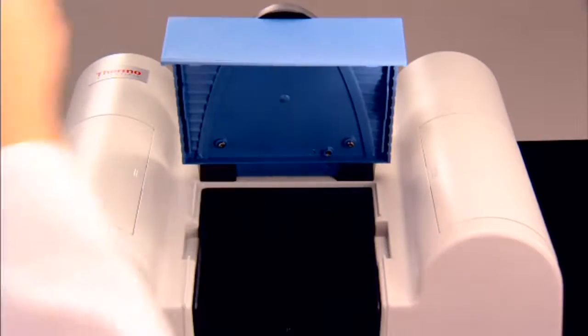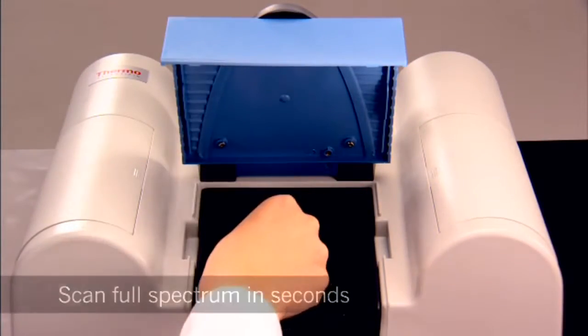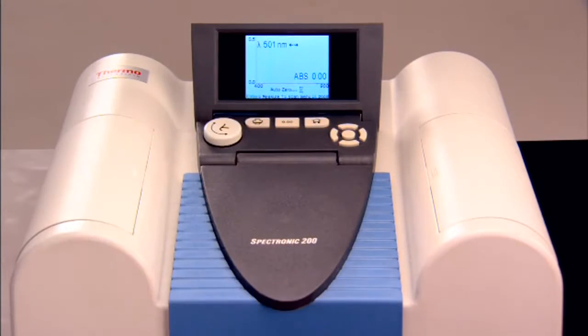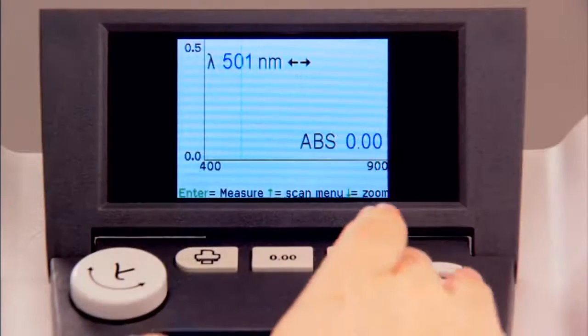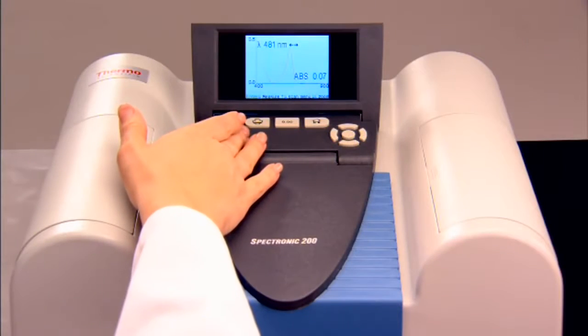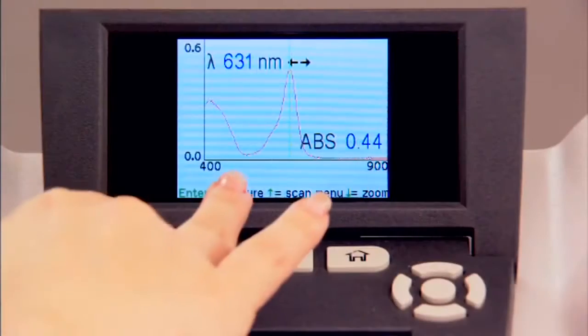The SPEC 200 scan mode gives you the ability to scan the full spectrum in seconds. To find Lambda Max, just zero it, measure your sample, and use the cursor to identify the peak.